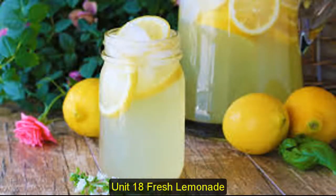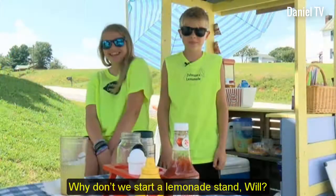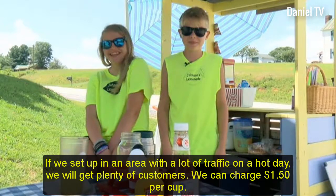Unit 18, Fresh Lemonade. How can I earn some extra money this summer? Why don't we start a lemonade stand, Will? That's a great idea, Mary. But do you think we'll make any money? If we set up in an area with a lot of traffic on a hot day, we will get plenty of customers. We can charge $1.50 per cup.